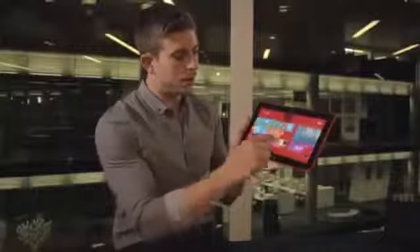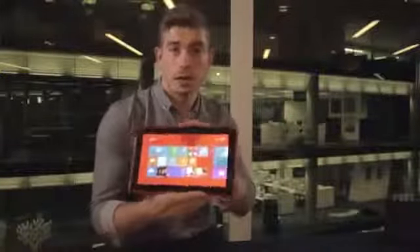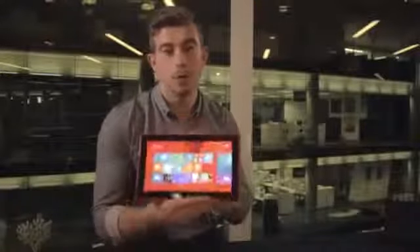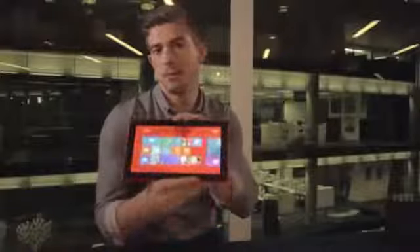This is 4G LTE ready to go out of the box. You'll also notice this screen is absolutely beautiful and it works not only indoors but outdoors in direct sunlight. This is one of the best screens I've seen on a 10.1 inch tablet.